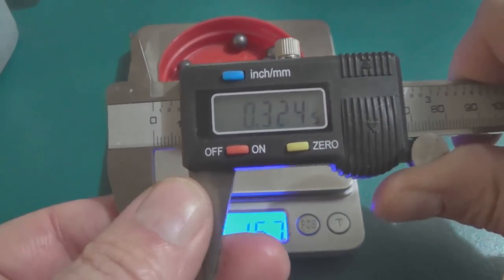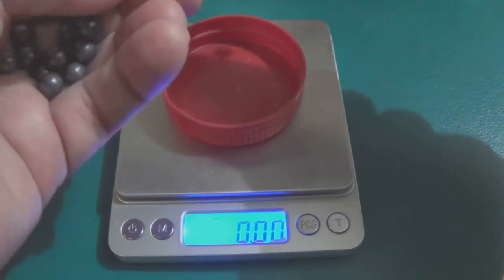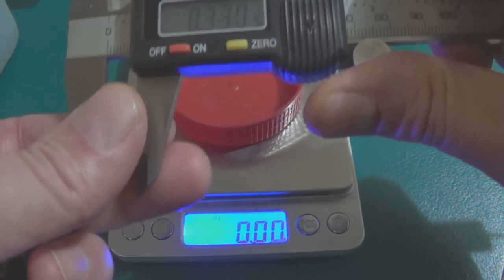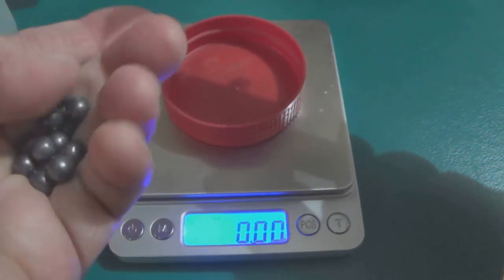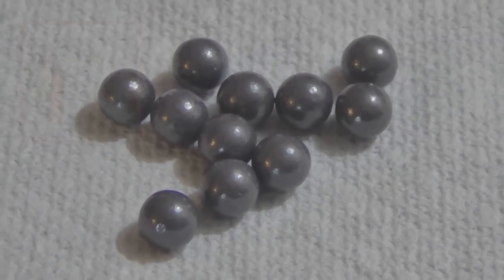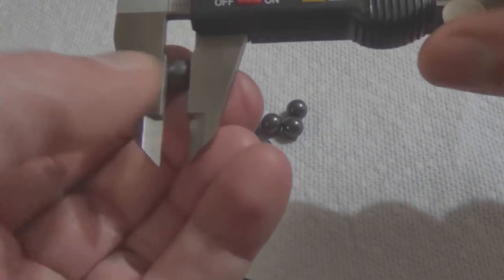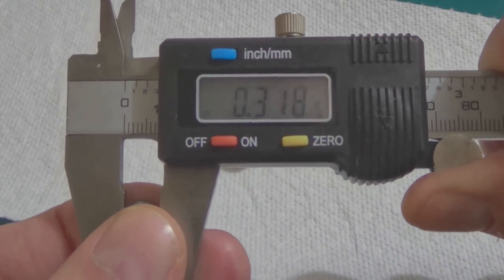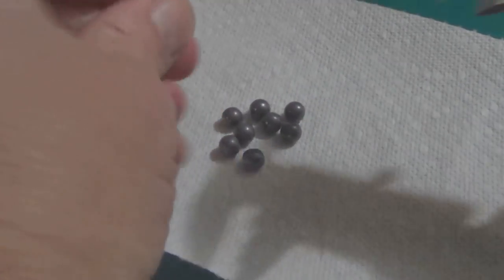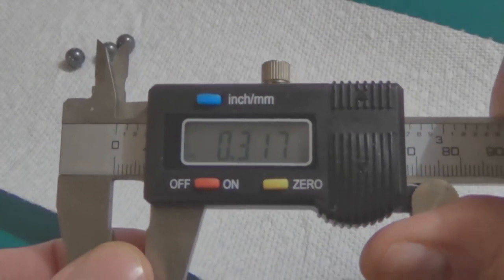Let's check the diameter of the double-ought super buck. This one measures 32.5, which is just under 33-caliber. Checking a bunch of them: 32.5, 32.3, 32.8. Then moving on to the Hornady hard-cast double-ought — with this buckshot I don't think I ever got a pellet over 0.320. Measurements coming in at 0.318 and 0.317, which is pretty much consistent with all the results I get measuring the Hornady double-ought.